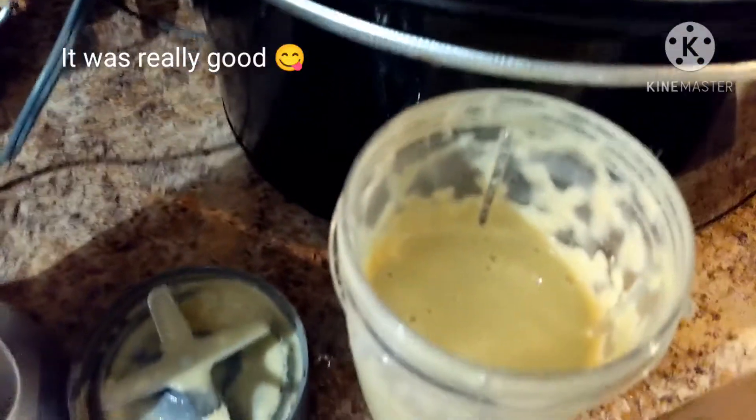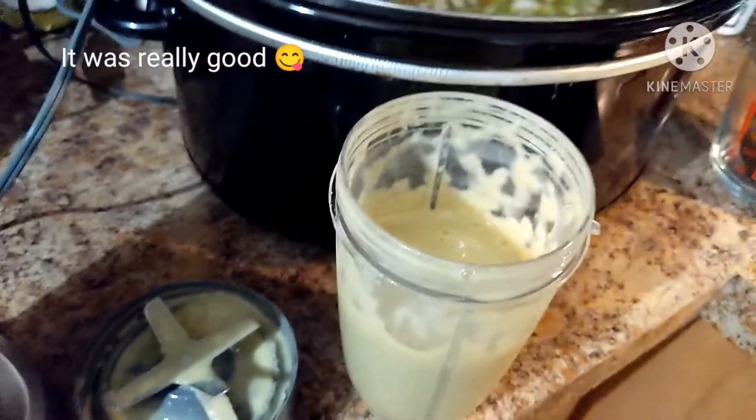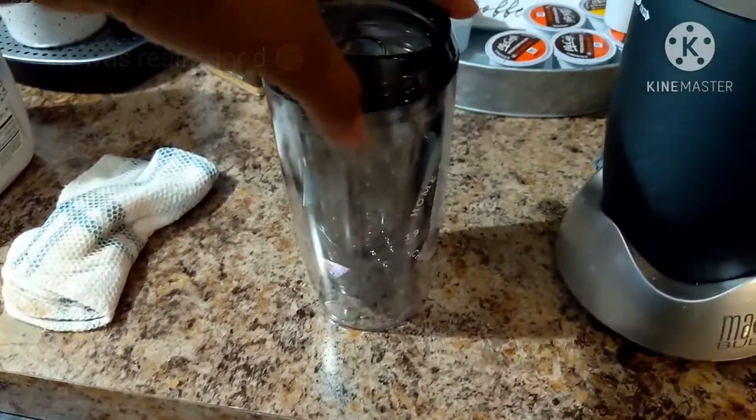Okay, so this is what it looks like — actually looks pretty tasty. Let me put that in my cup.